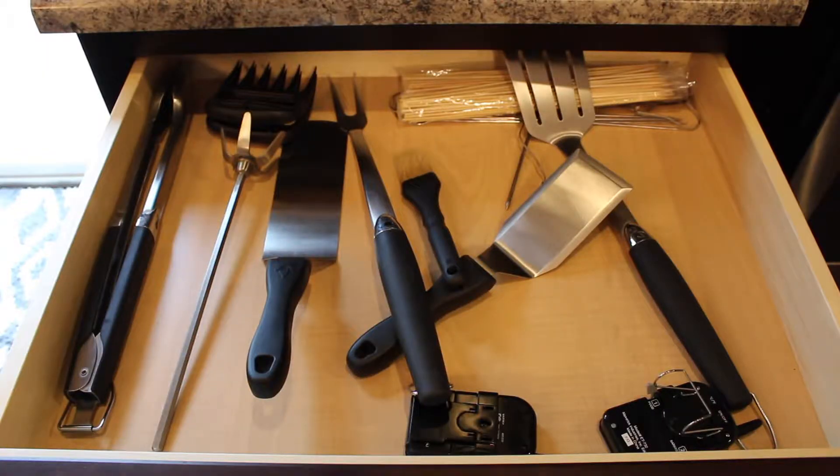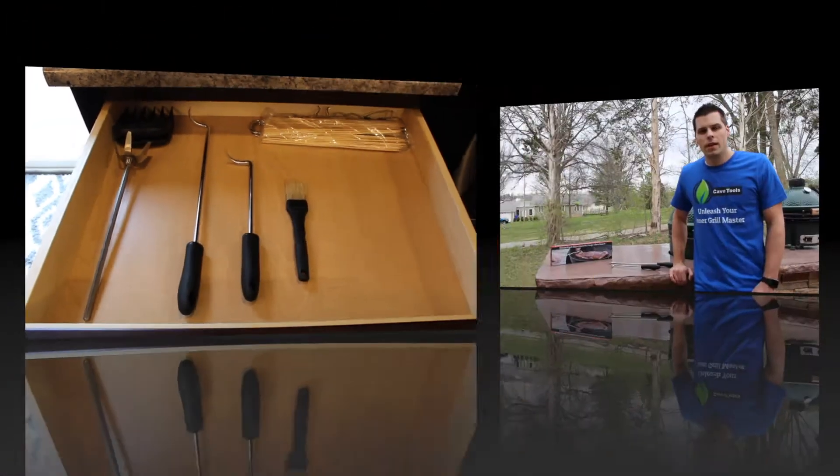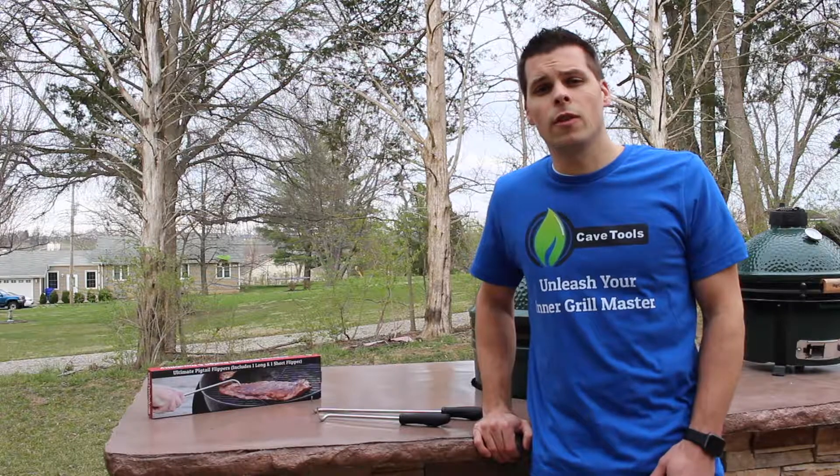Clean out your barbecue drawer with the last utensil set you'll ever need to buy — the Cave Tools Pigtail Flipper set. At Cave Tools our guarantee is simple: if at any point you feel you've received less value than what you've paid for, contact us for a full money back guarantee.